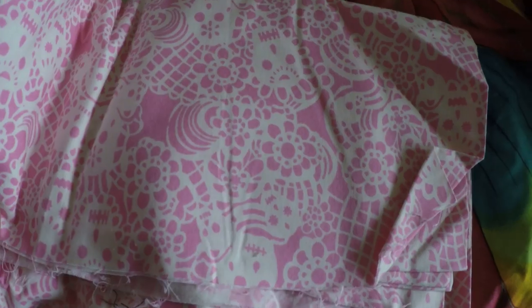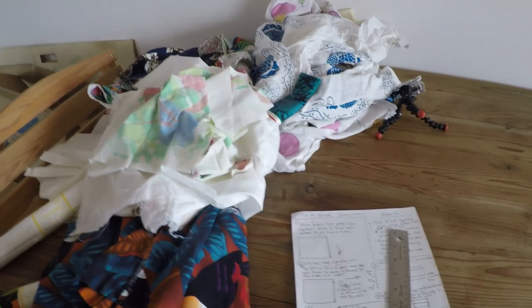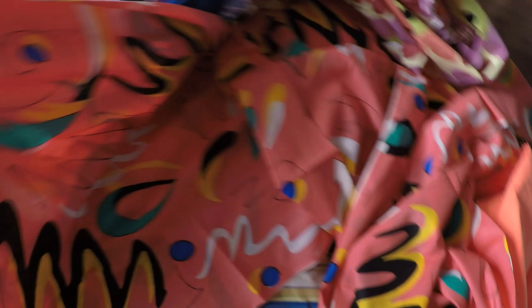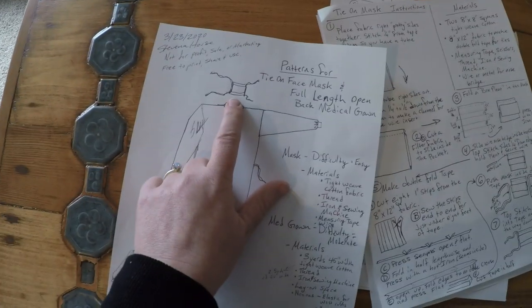I've gone through my fabrics and selected a pile best for making masks — all under two yards. Then I made a pile of anything with two or more yards. For my example, I'm going to go with this fabulous early 90s — it looks like the background of the show In Living Color, if anyone remembers that. I'm going to be making the full-length gown out of that one, and these others I'm going to be making masks out of.